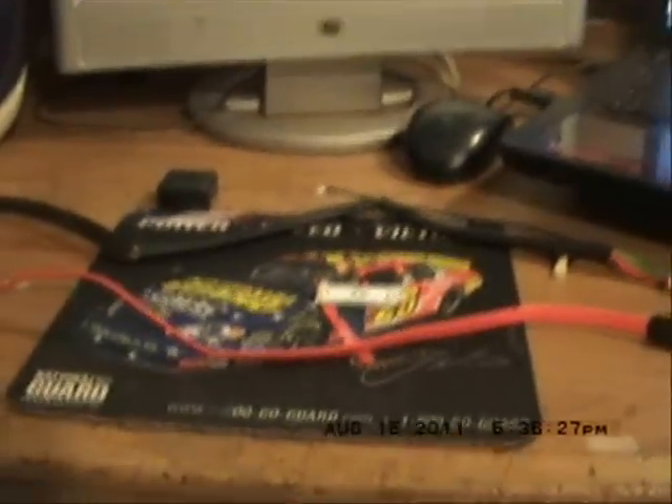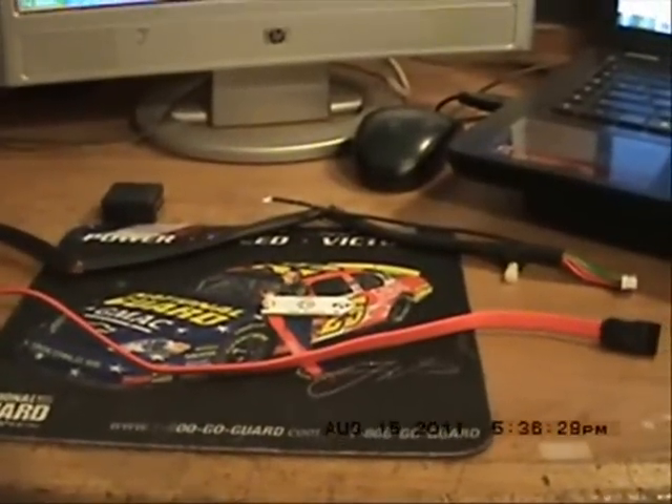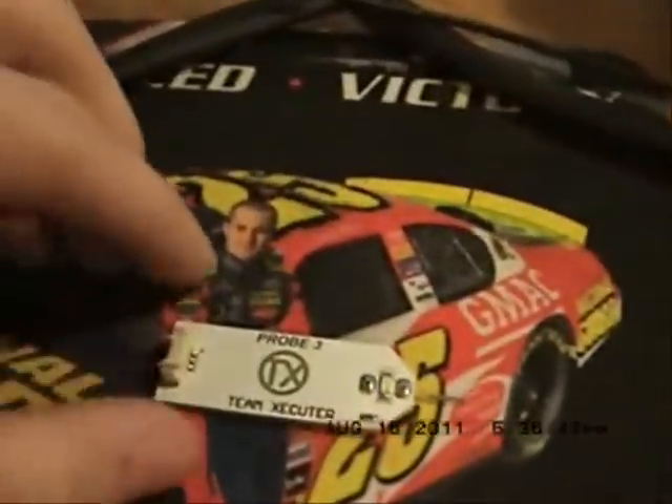This is a tutorial on what you need to have to flash your Xbox. First thing you're going to need is a CK3 Lite or a CK3 Pro. The CK3 Lite is a lot cheaper and it practically does the same thing as the Pro.